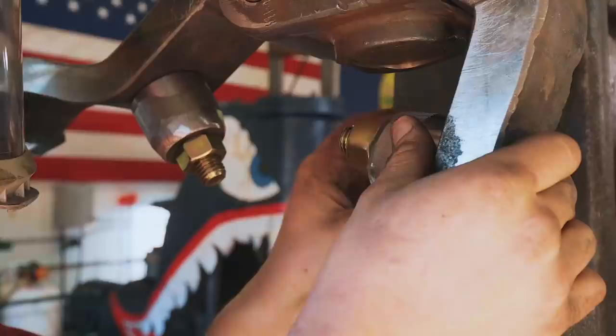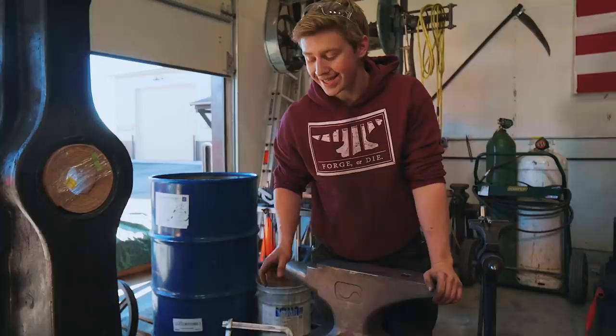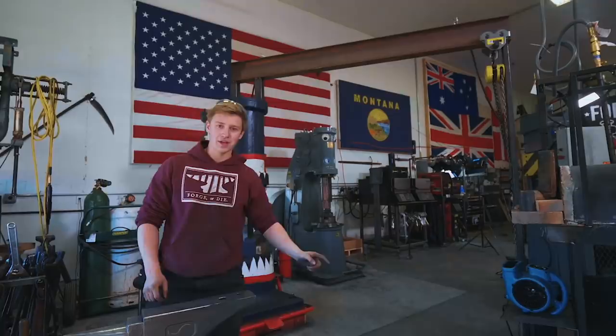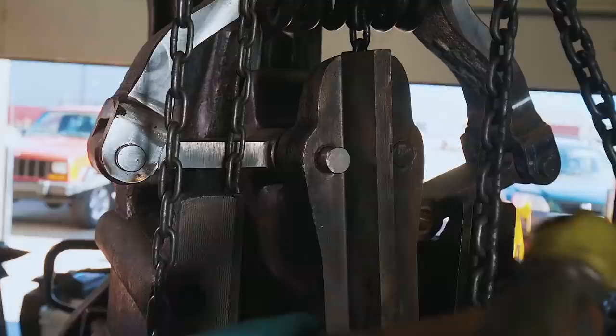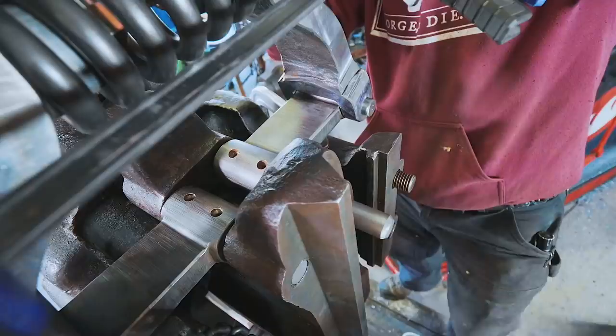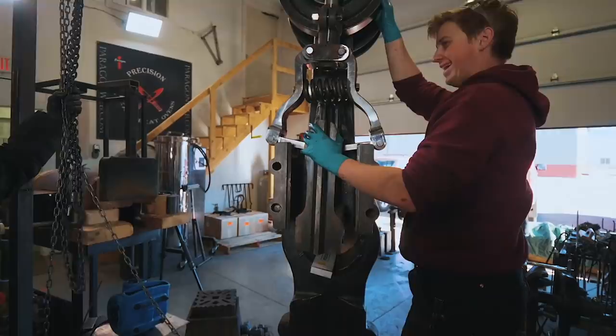We can now go ahead and test out the toggle links. Now that we've got the whole linkage except for the ram in there, we're going to flip this around and use the chain hoist to get the ram fit up inside of the hammer. You've made an entire power hammer linkage from scratch — that's amazing. Everything looks like it might work.